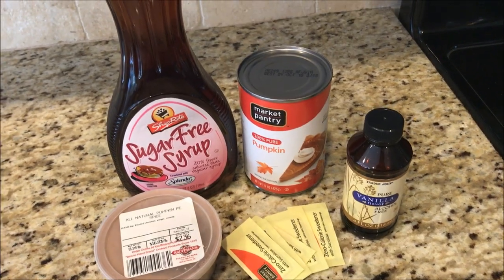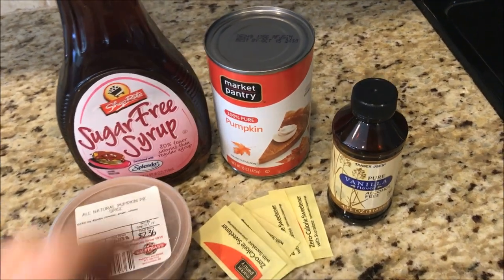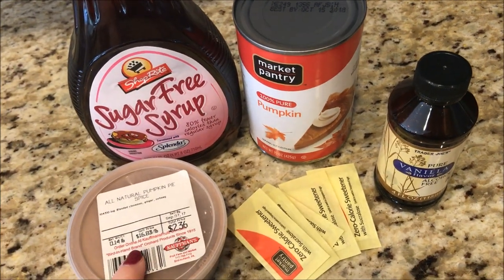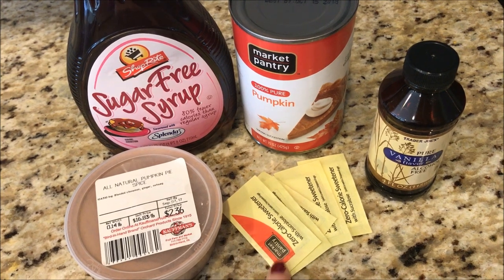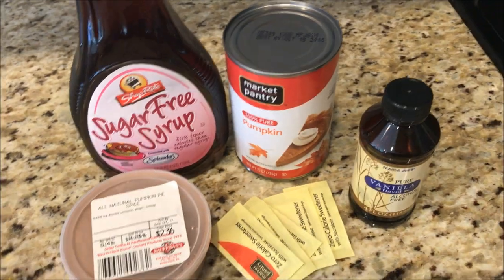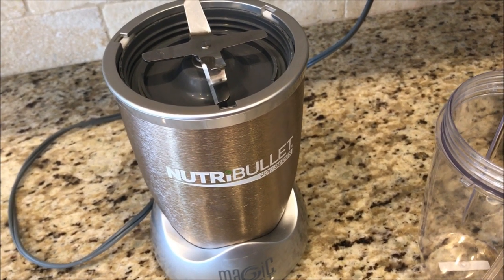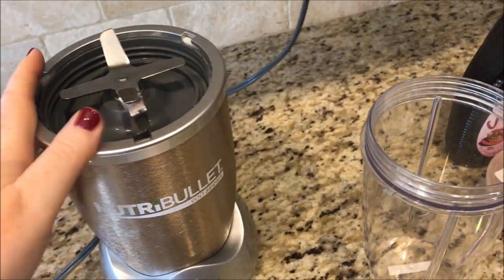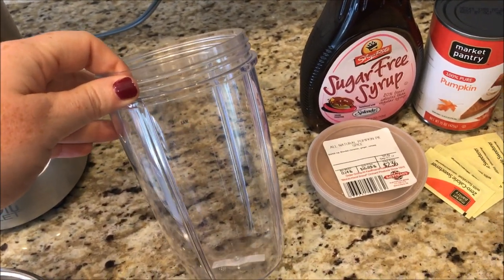For the easy peasy pumpkin spice puree, you're going to need one can of 100% pure pumpkin, some pumpkin spice, a zero-calorie sweetener — I'm using Target's brand of Splenda — vanilla, and some sugar-free syrup. You'll also need a blender; I'm using my Nutribullet, but you can use an immersion blender or a food processor. We're going to throw the pumpkin in.